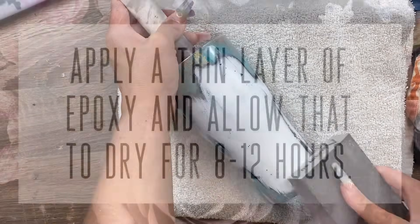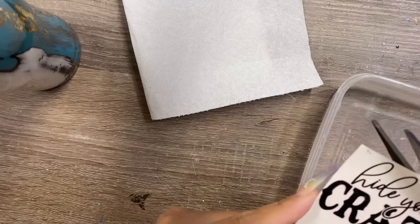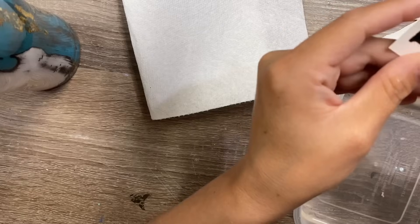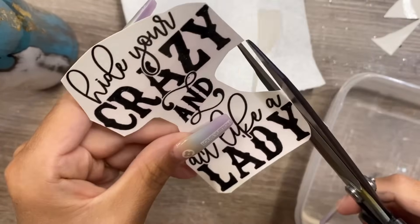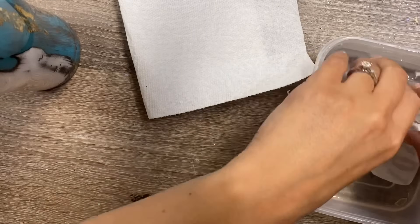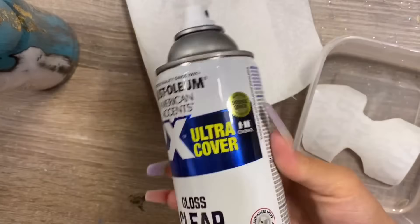Once all the sanding is done and everything looks how you want it, rinse it off and apply a thin layer of epoxy. Let that dry at least 12 hours before moving on to the decal. We're using a water slide — I've already printed and sealed mine. Find the image in the file section of my Facebook group, linked below. I printed it on water slide paper and sprayed it three times with Rust-Oleum 2X clear gloss spray, letting each layer dry before the next. Right now I have it soaking in room-temperature water, which activates the water slide so it can be removed from its paper backing.